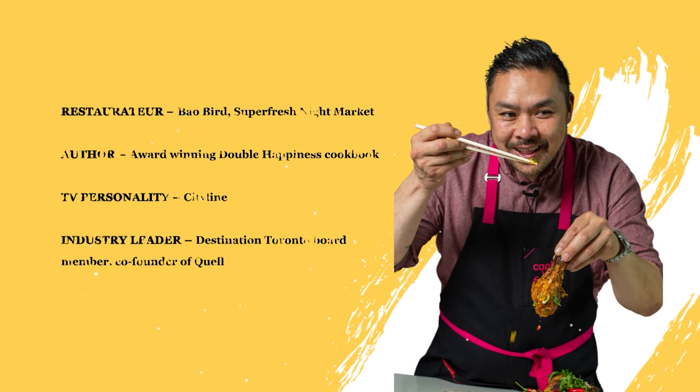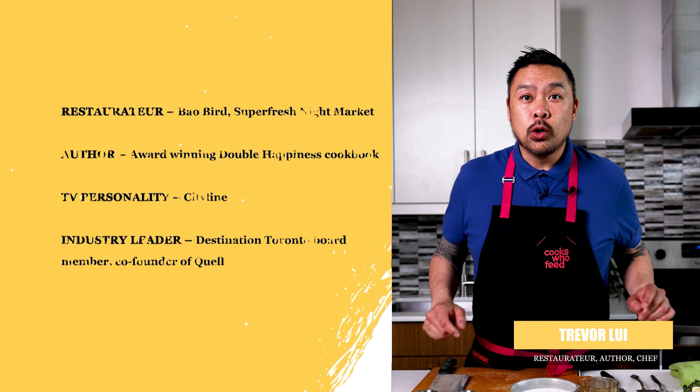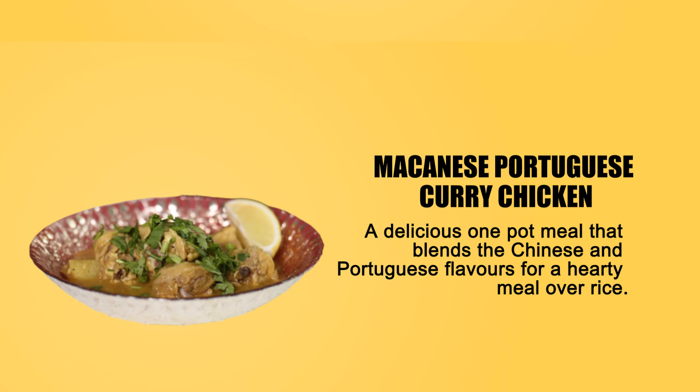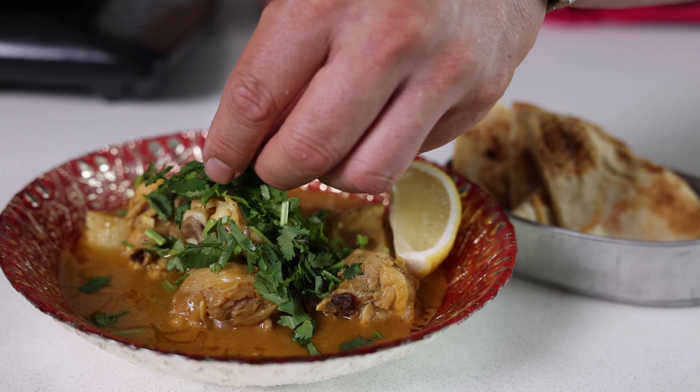Hey everyone, Trevor Louis back in the kitchen again, cooking with amazing Canadian chicken — raised by Canadian chicken farmers because 90% of our chicken farms are family owned. I trust truly Canadian chicken to make a classic Hong Kong style Macanese Portuguese curry chicken.